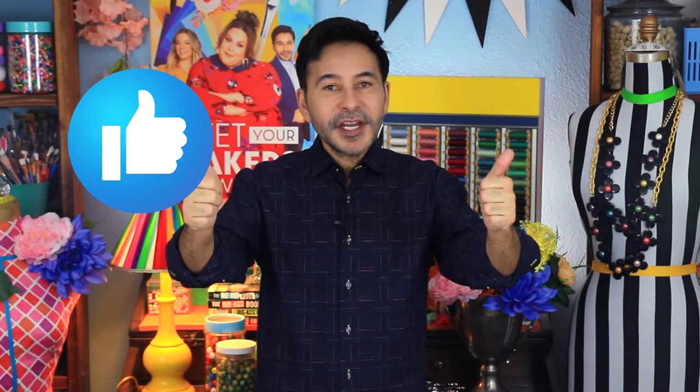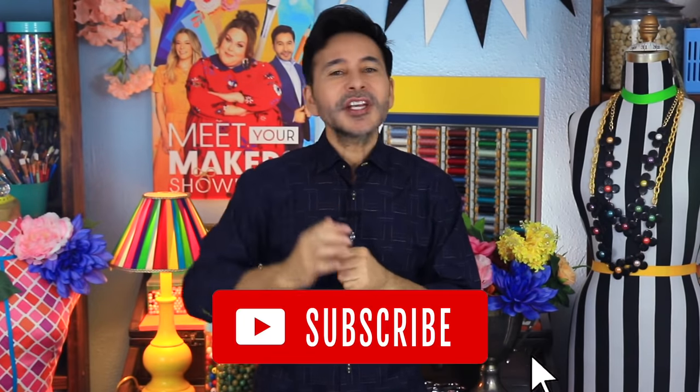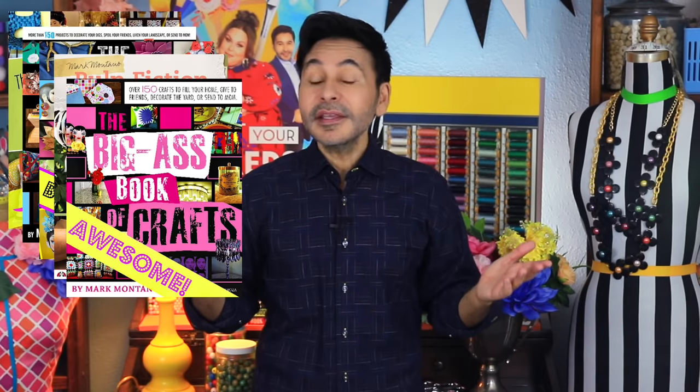Thumbs up if you like this video, leave me a comment and I will get back to you. Subscribe to my channel if you haven't already and press that notification bell so that you know when I have a new video. Grab any one of my craft books for inspiration — I think you'll like The Big Ass Book of Crafts. I will see you next week. Bye.